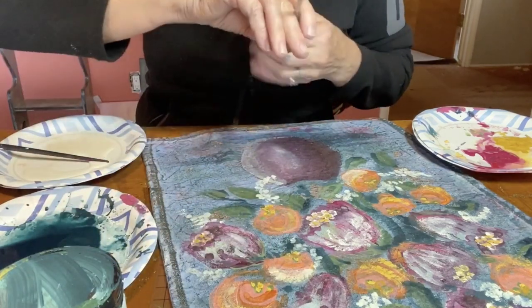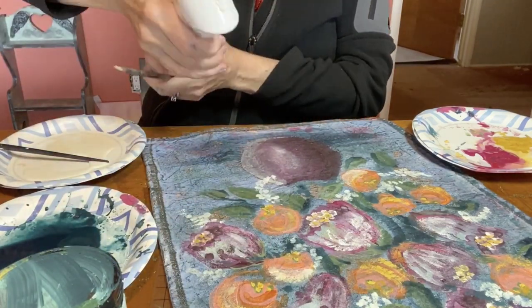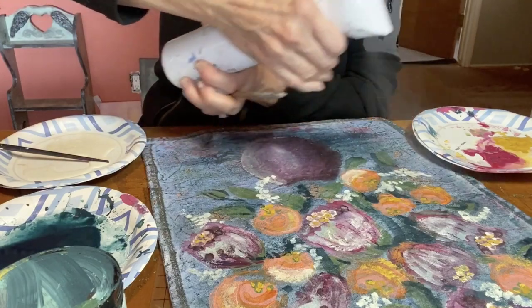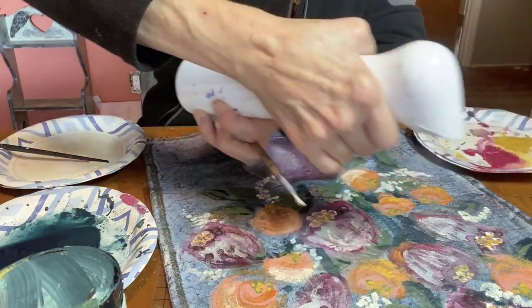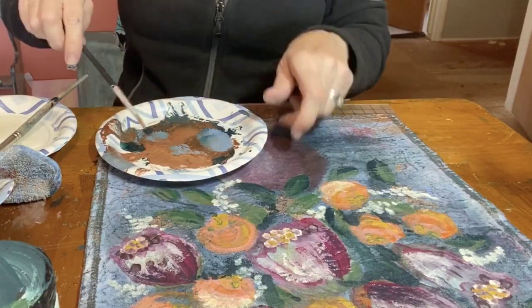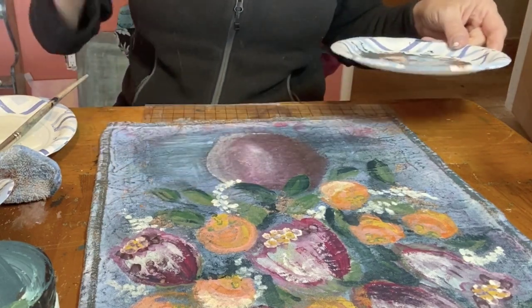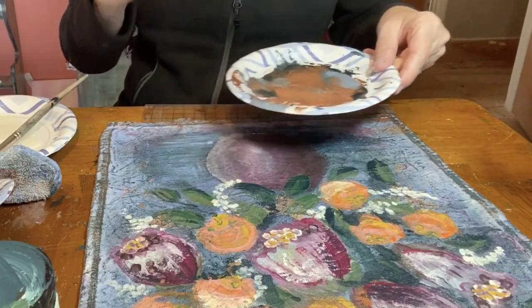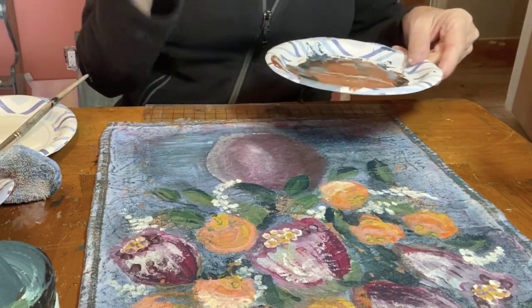I'm using the same crinoline to add some highlighting to the flowers. Then I mist it down to soften the look. With some leftover DIY copper patina, I water it down just a bit and then fling it across my painting to give it a wow factor.